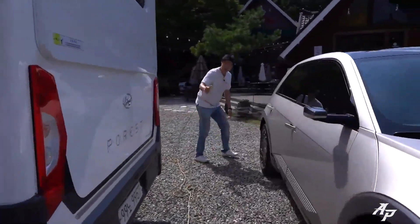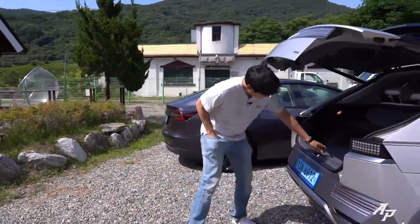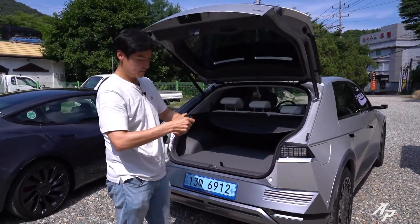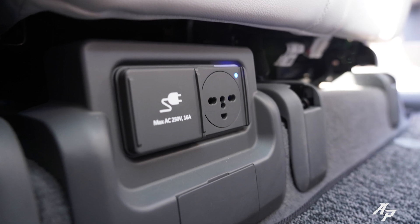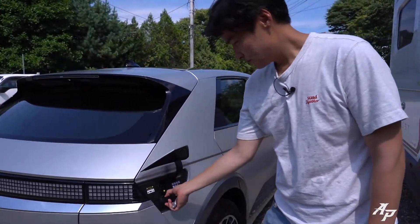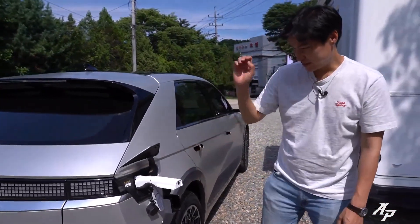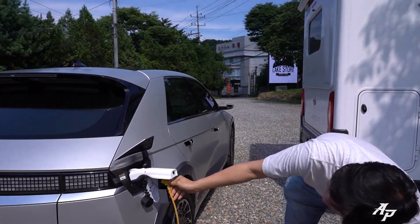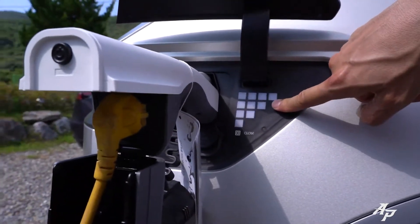We prepared 220 volts from the Hyundai camper, and as we've shown you many times, this is the V2L connector. There's also a connector if you get it as an option below the second row seats, but if you want to do the heavy duty then you have to do it from here. Just plug it in and it's all set.